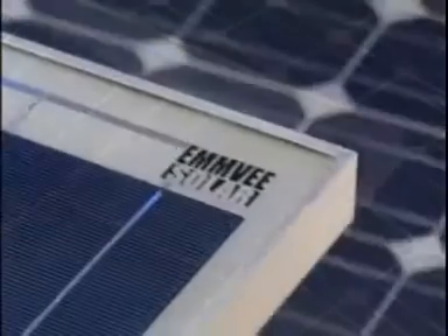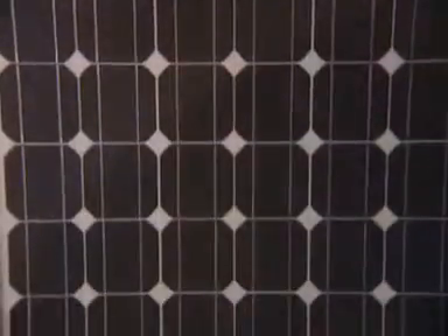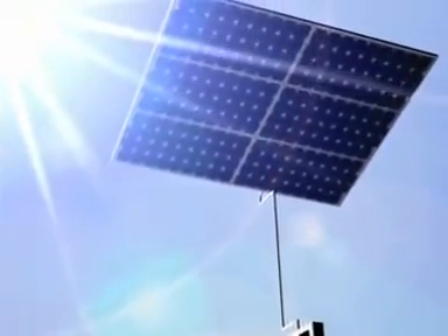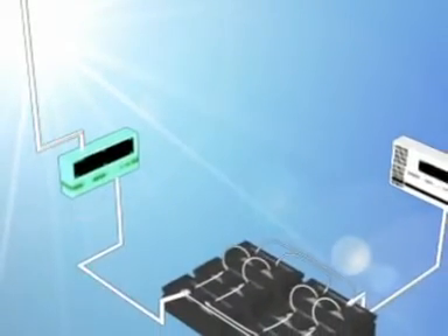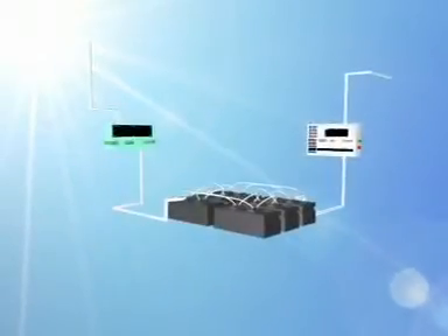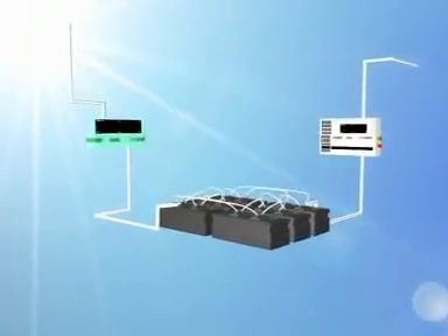The solar photovoltaic module or SPV converts sunlight directly into electricity. A basic SPV system consists of solar modules that capture sunlight and generate electrical power, a charge controller that charges the battery which stores the power, and an inverter that enables this power to be used.